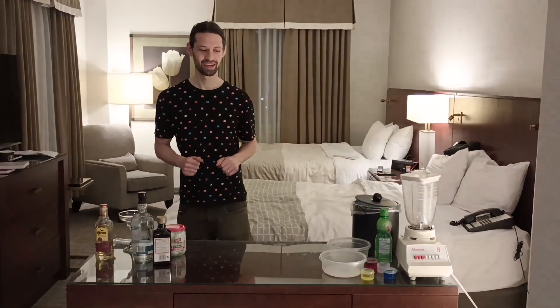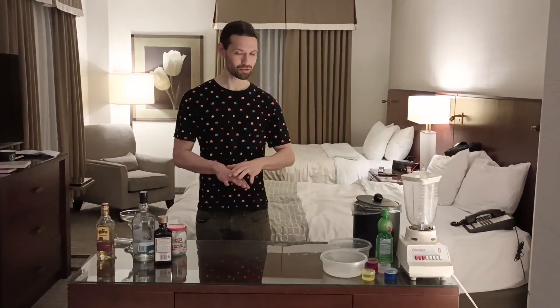Hello, everybody! Welcome to another special edition of Bo's Cavern. We're here on location at the Lord Elgin Hotel, so it is a special one. Maybe some of you are not familiar with what is Bo's Cavern. Well, we take episodes from The Simpsons where they had a drink — something weird, something silly, something that doesn't exist — and we decide, let's make it real. We recreate it with a recipe of our own so that you can enjoy it at home or make it a party. Let's get started.